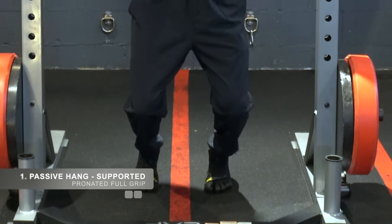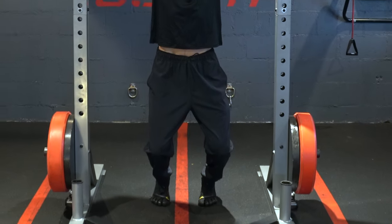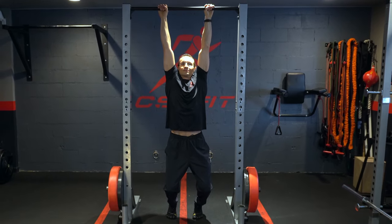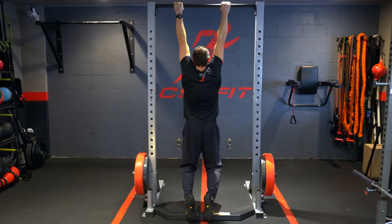The first exercise is the passive hang, where you are supported by your feet in the necessary amount. Start with short periods of hanging between 5 and 15 seconds to get used to the tension.